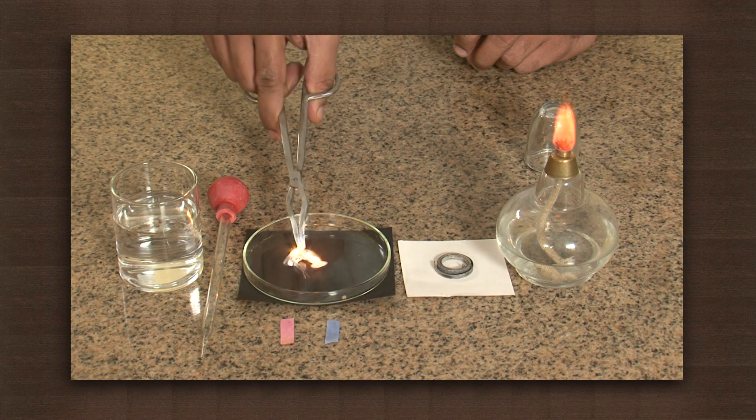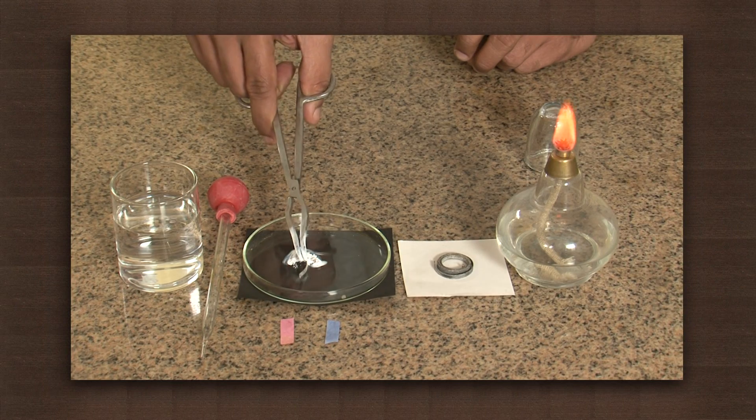As it burns, an ash-like powdery substance is formed. This is magnesium oxide.